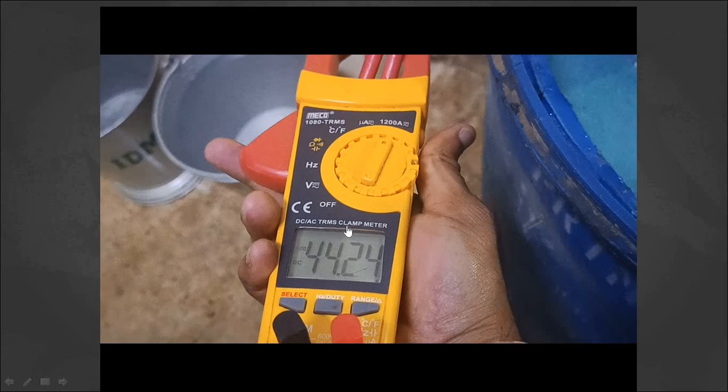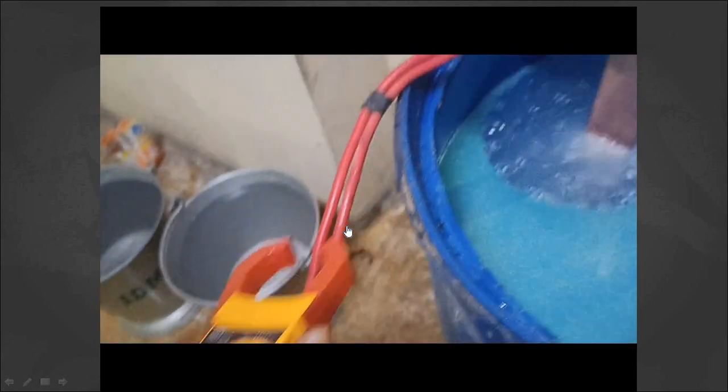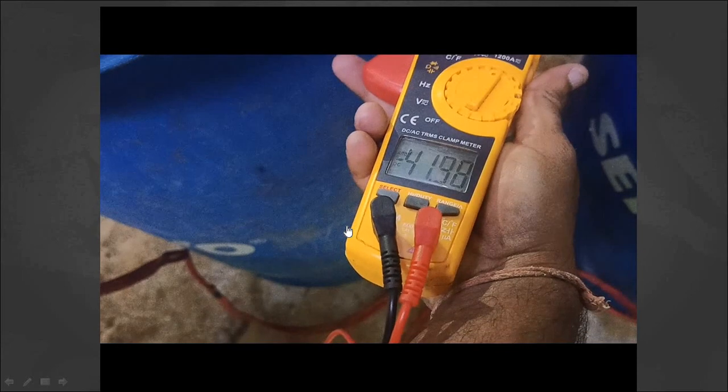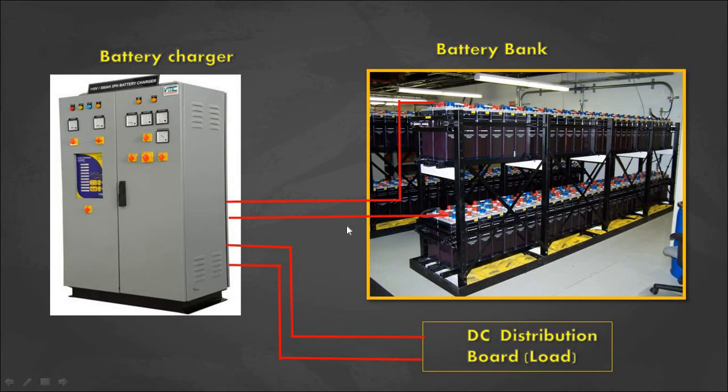In this discharge, the discharging current is set at nearly 40 amps. The complete discharging procedure will be explained in this video.